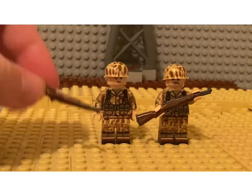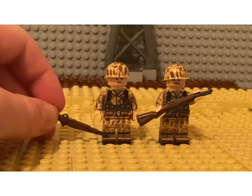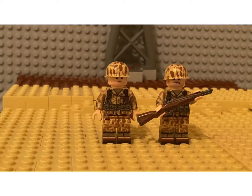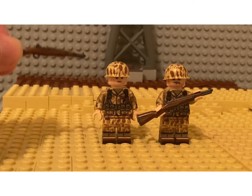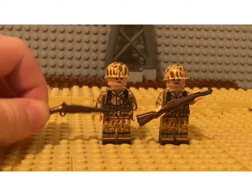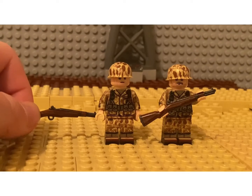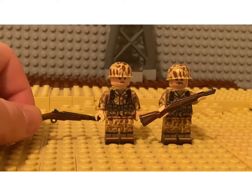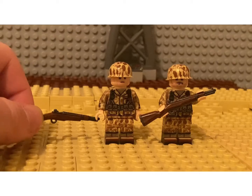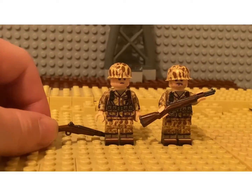Then we have some more frogskin printing and boots with the gaiters. We have a helmet and a head that were purchased separately. The body and the legs come together — it is $16 for the body and the legs, which isn't a horrible price at all. It's texturized, very well printed, and it has interior leg printing which we'll get to in a minute.